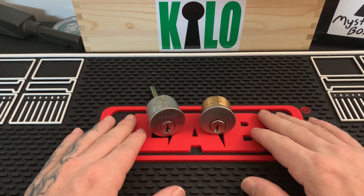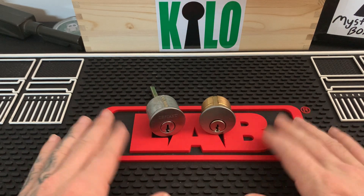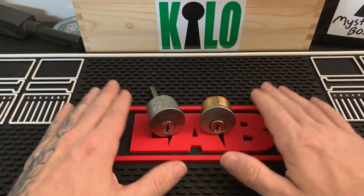I just wanted to make this video to help the newer pickers identify a mortise cylinder from your standard deadbolt cylinder. Thank you guys for watching — I hope you guys are staying safe and have a nice day.